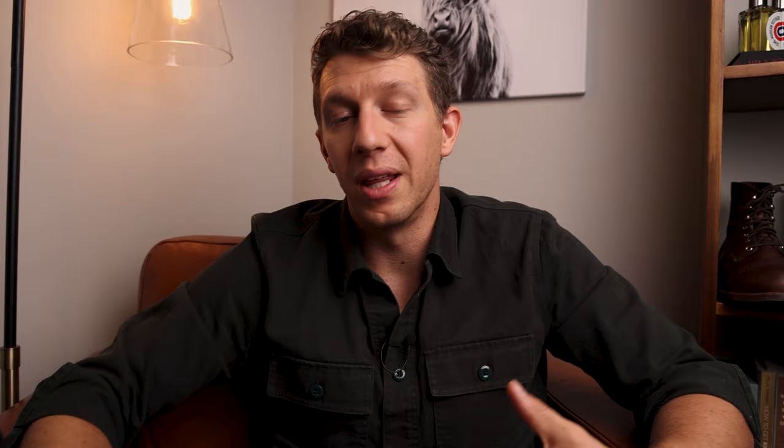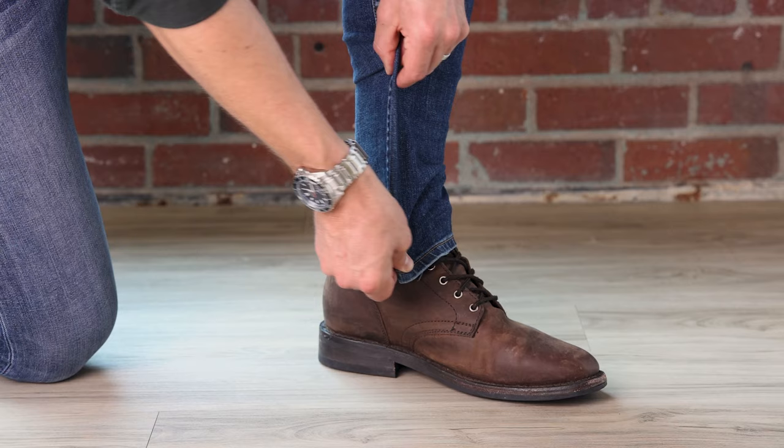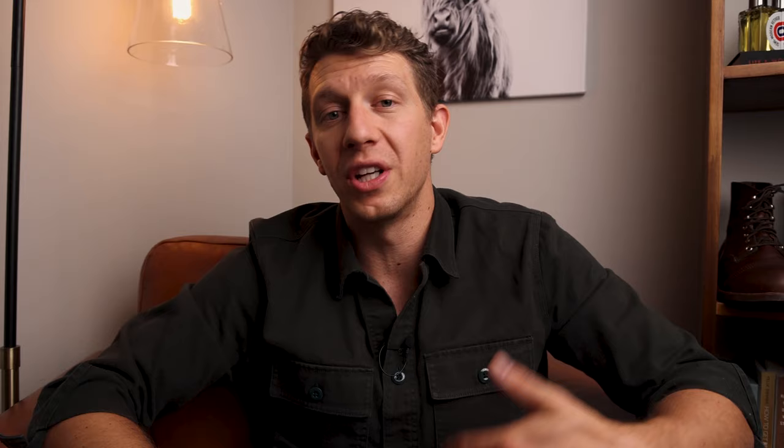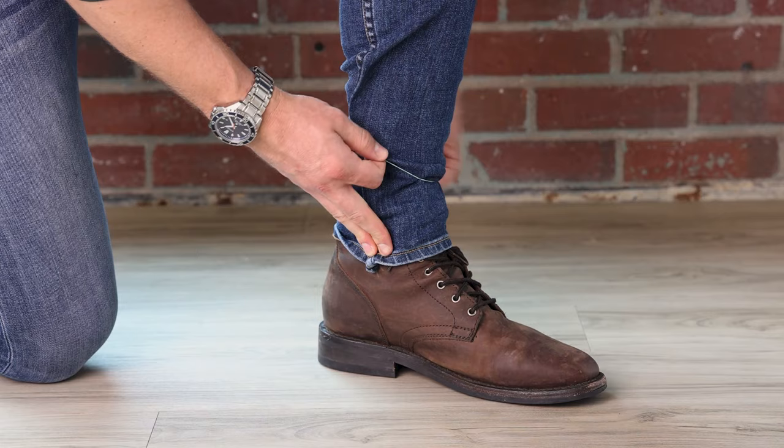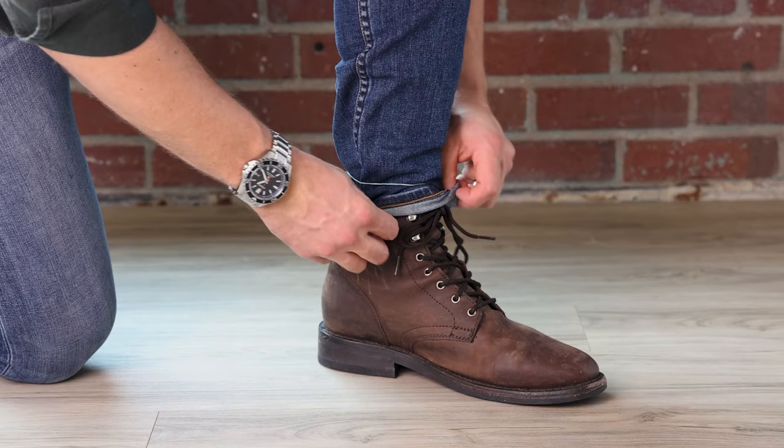The fourth way to style jeans with your boots is something you can take from the sneakerhead community — it's called the pin roll. Doing a pin roll is pretty simple, but I use one trick that makes it a lot easier. For a normal pin roll you fold the fabric over and then do your roll, but a lot of times the fabric comes undone as you're rolling or falls apart after a few steps. What I do instead is fold the fabric over, use a rubber band to keep it in place, fold and roll the jeans over, then tuck it back into the rubber band — and your pin rolled jeans will stay tight all day long.